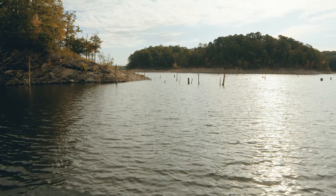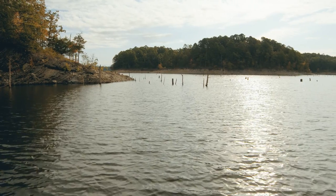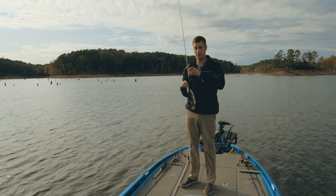This is another great spot in the fall — this is just standing timber out in the middle of a channel. This lake's drawn down for the winter and they're just gravitating towards that timber. Makes a good place to throw a spook.